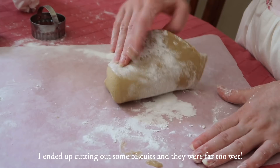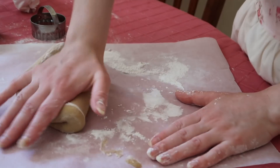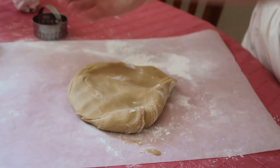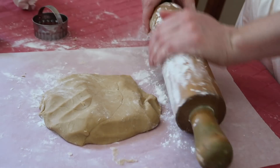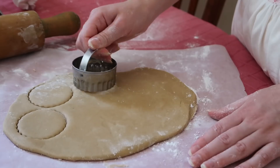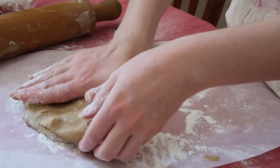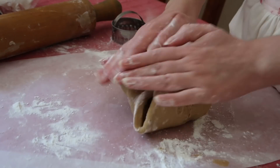I decided to work some more flour into this because it was so sloppy — the other ones were really difficult to pick up. This already looks a lot better. It's never too late to add in flour to fix things and make it a little more dry. And vice versa — if you've made things too dry, you can still add in a little bit of milk to get it to the consistency that you want.